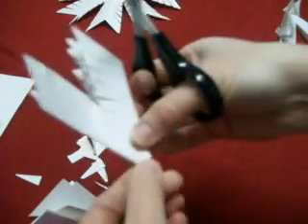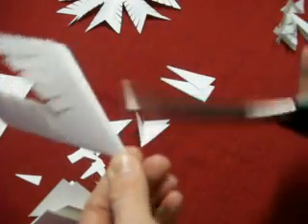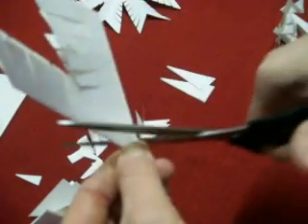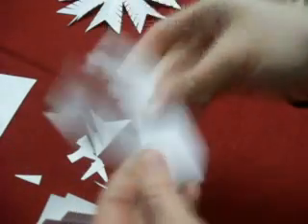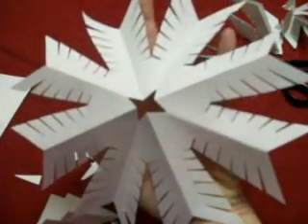Then you are just going to take the last corner and cut it off, starting from the more open side in towards the folded side. Remove all the little extra pieces of paper, and when you open it up, it is a snowflake shape such as this.